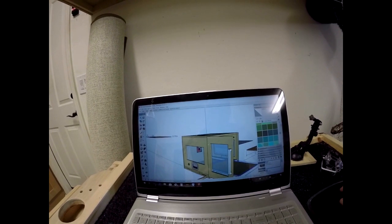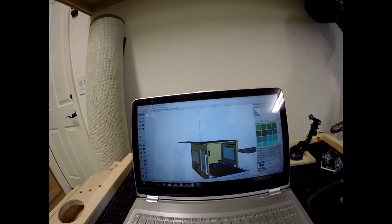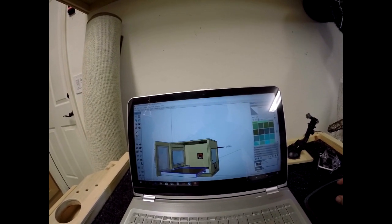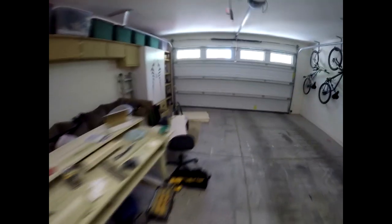So today we'll just do the basic shell. I won't do any of the slides, so I can just get this thing rolling and making some good parts off it. I have the design in play - enough of the blabbering, let's go ahead and go to the garage.